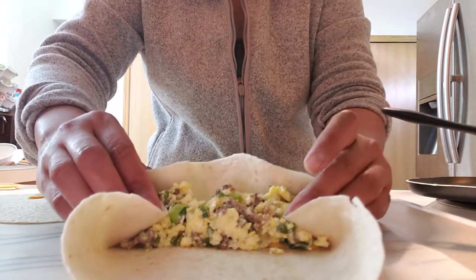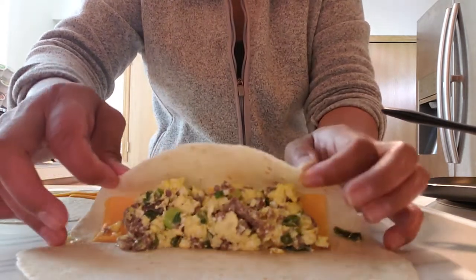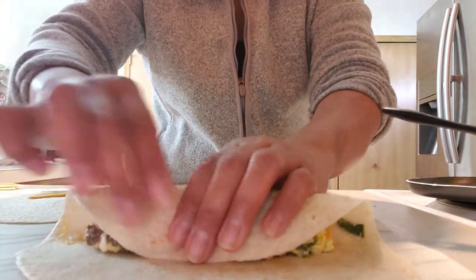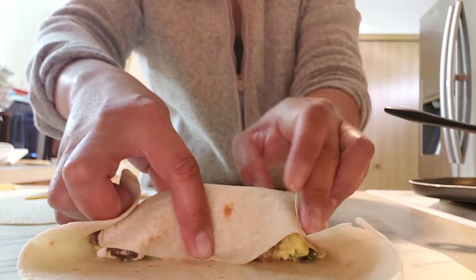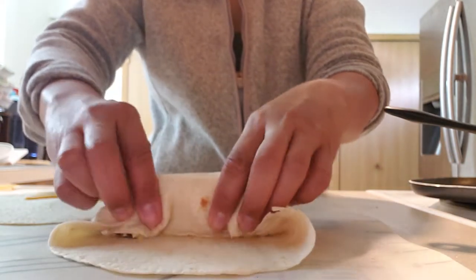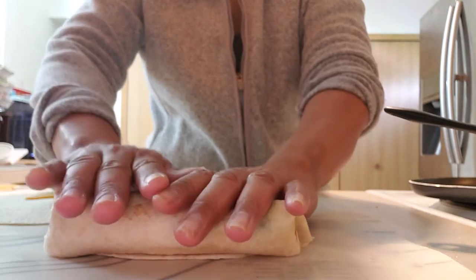Sometimes it's hard to plan. I don't know how to fold it, but I'm gonna try my best. I didn't put too much so that I can fold it nicely.